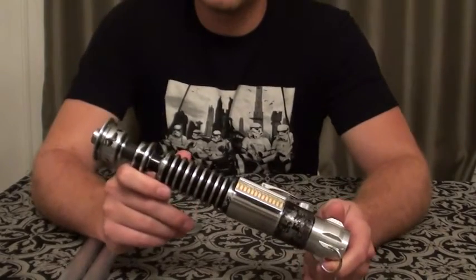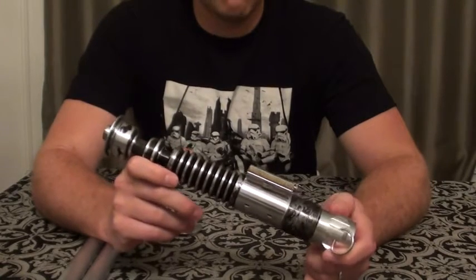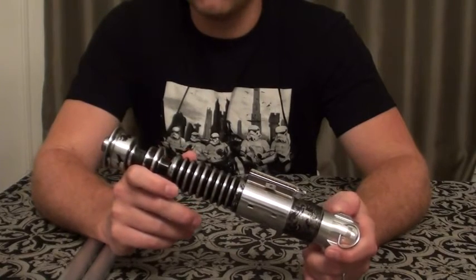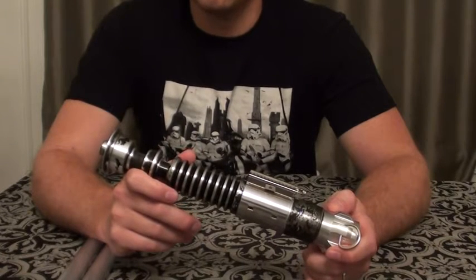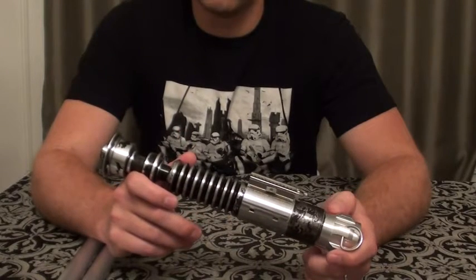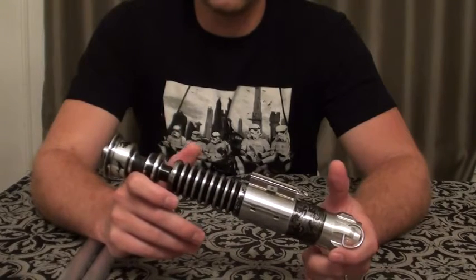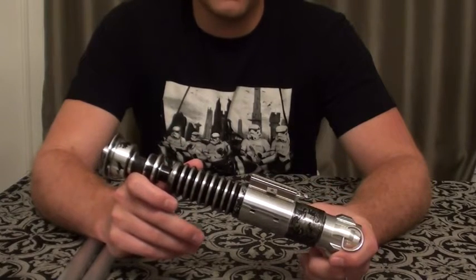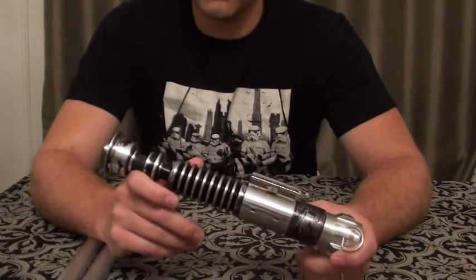I was a little nervous tackling that, but luckily there are some great people out in the community. I just want to give a shout out to Scarecrow on the Rebel Armory. He helped talk me through quite a few details on the board itself, how to work it, certain wiring diagrams, how I should get things done as far as the crystal chamber goes, and how to add a little bit more flair using a bar graph.